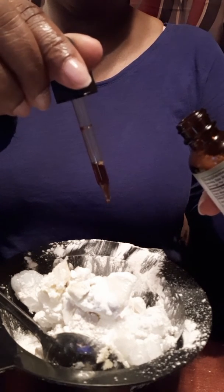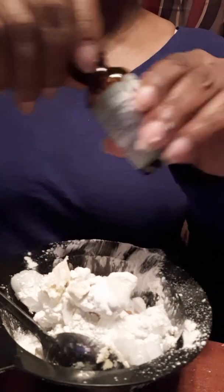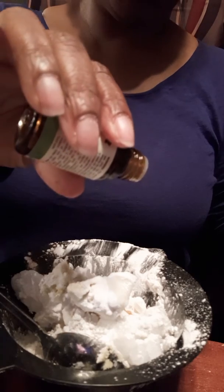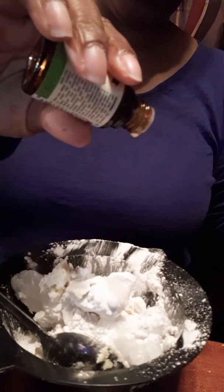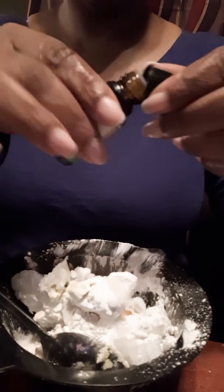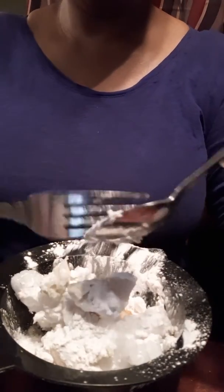We're going to do ten drops of lavender, maybe a little bit more. And you want tea tree — you know tea tree oil keeps down bacteria. You want like ten to fifteen drops of this. I'm just getting arrowroot all over the place. Mash it all up and incorporate it good. It smells so good.